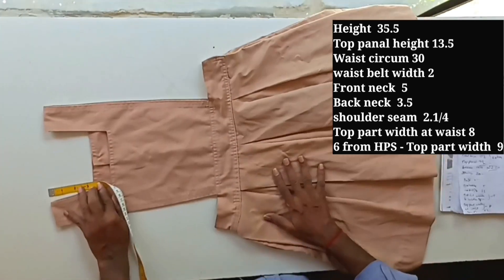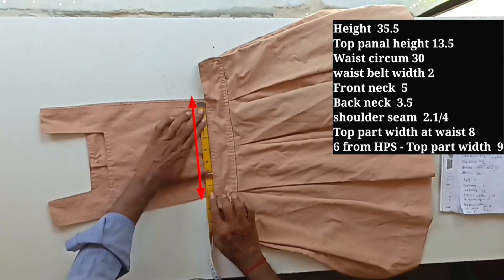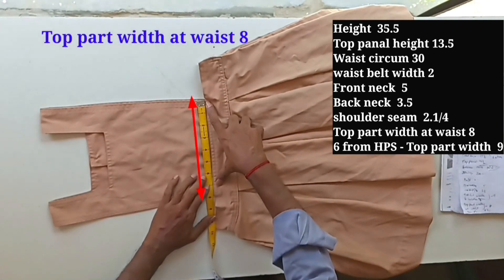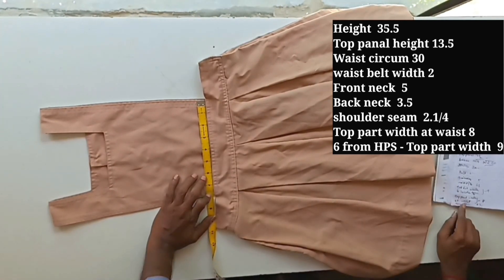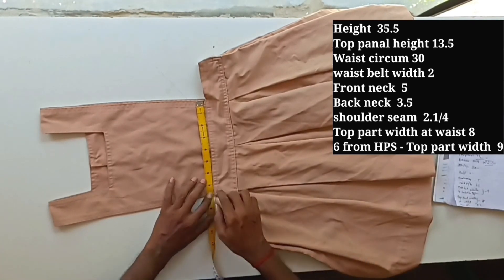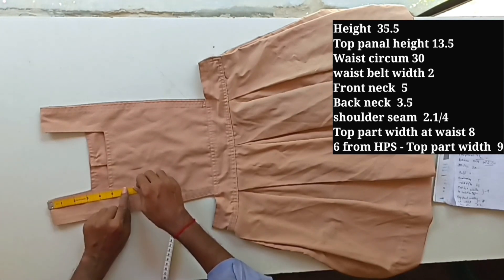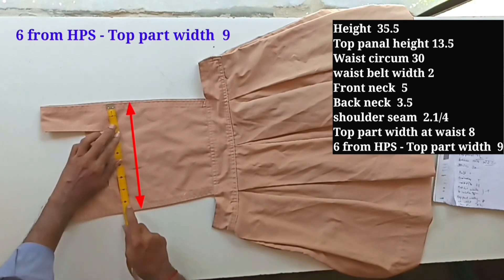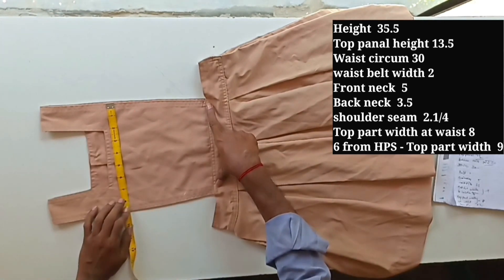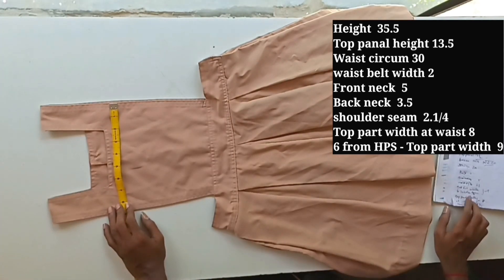Now for the top panel width: at the waist the felt is eight inches wide. At the top the panel width is six inches, and down at the lower point it is nine inches. So at the waist it is eight inches, and at the lower point it is nine inches. As I have written, the top panel width is six inches from the top, and nine inches at the lower measurement.